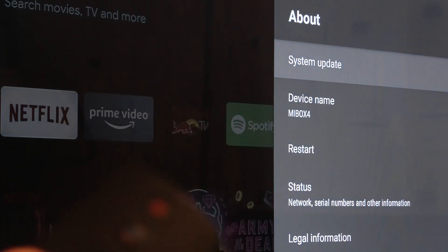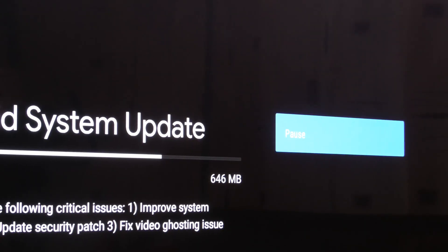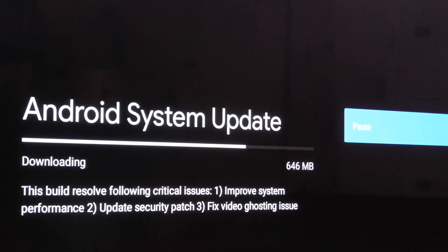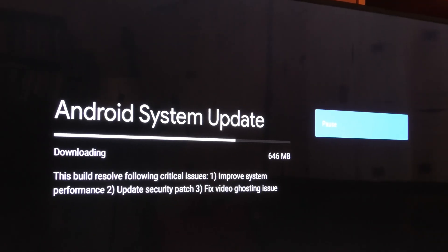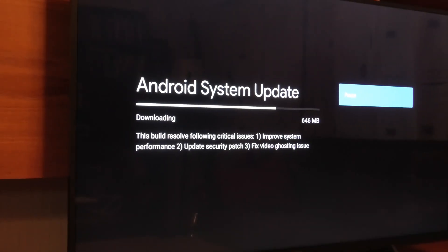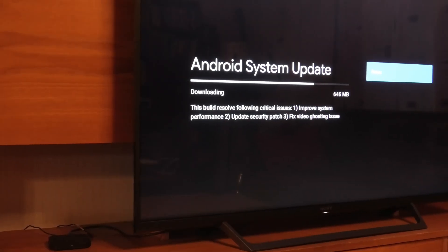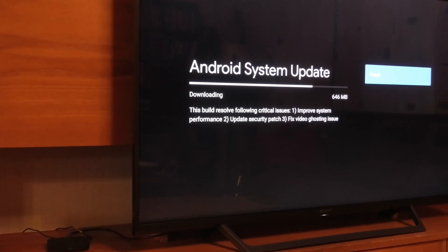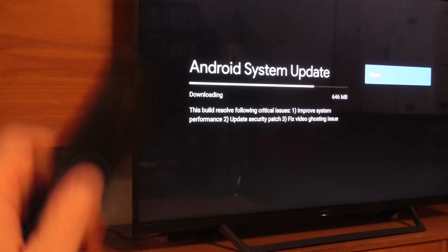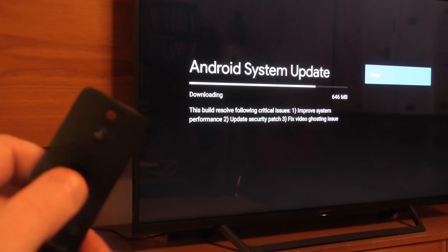When you choose System Update you can check for the update like this. As you can see, now it's checking and it's actually downloading. Here I have this Mi Box — it's right there, this little box — and now it's updating.